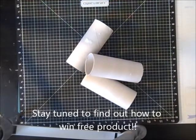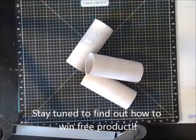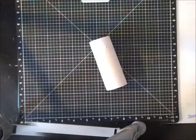Today's crafty project is about recycling. I'm going to take these leftover toilet paper rolls and make a small mini album out of them.